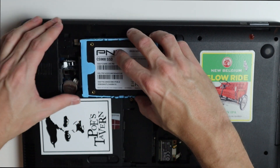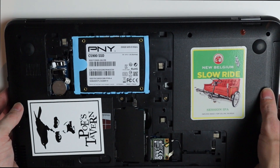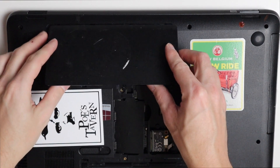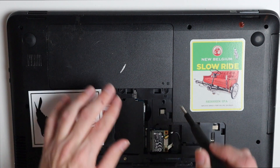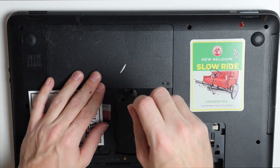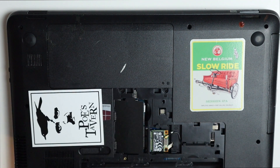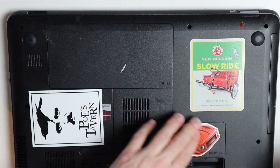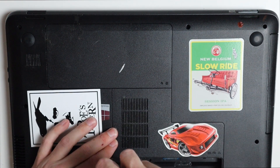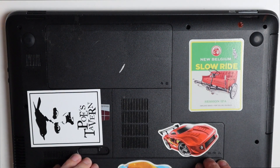Now we can just place that right back there and everything is replaced, so we can go ahead and put it all back together. This one just clips right back into place — clips on the side — and then we can screw it back in. This is probably one of the easiest laptops I've worked on recently. Both RAM sticks are in there, so we can put this cover on as well — just slides right into those slots, clips in, and then we just have one screw to hold that down. Then we put our battery back in and we're done. Now I can go ahead and reload Windows on this computer.